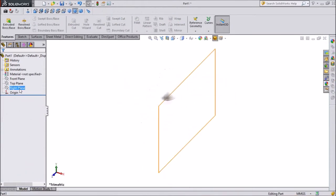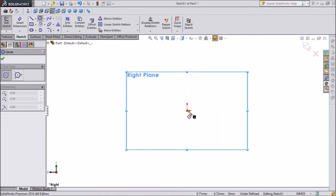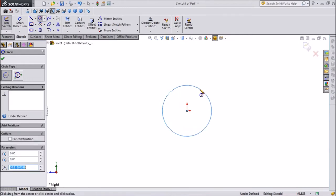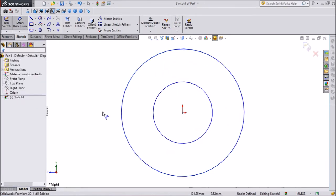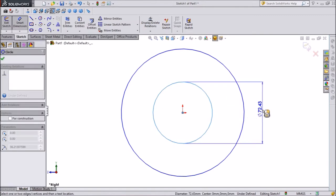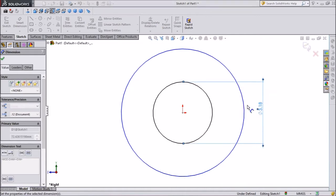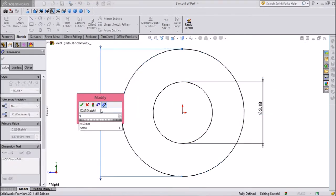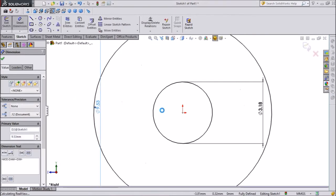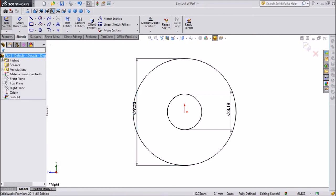Select the right plane and open Sketch. Select circle and click on the main center to draw a circle, then draw one more circle. Now we will give dimensions. The first circle dimension is 3.18mm, and the bigger one is 9.53mm. The dimensions are now set.